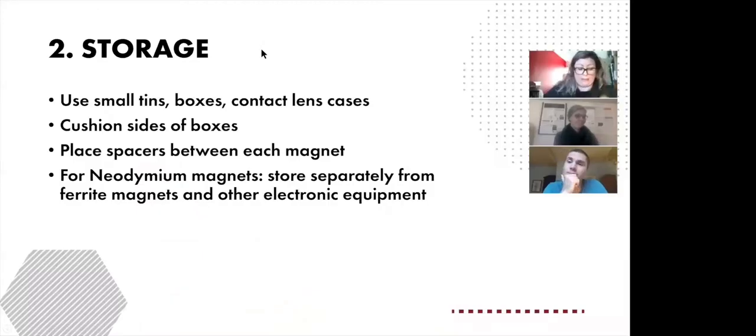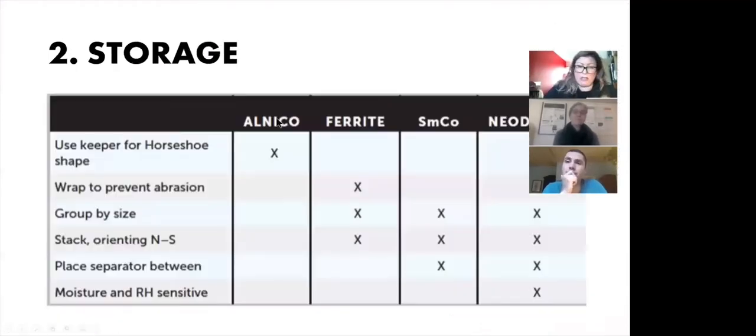Next, we'll talk about the storage of magnets. Storing magnets can be challenging. Gwen is now going to talk about the challenges of storing magnets.